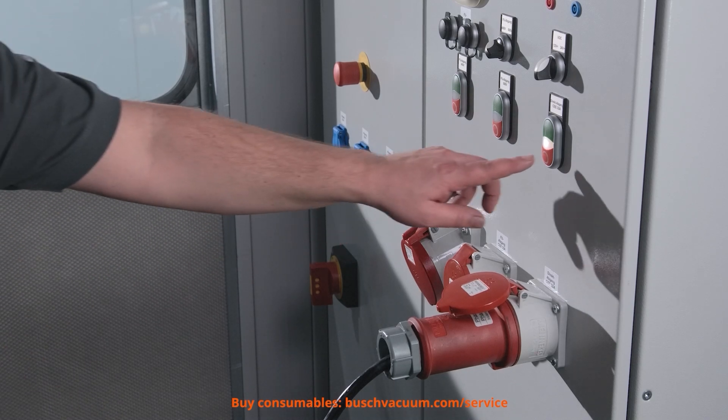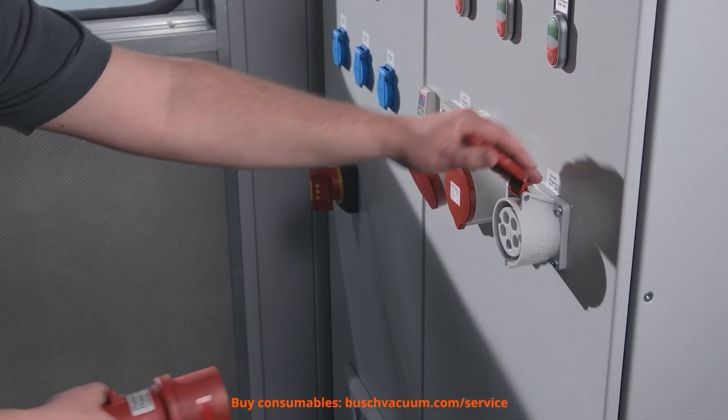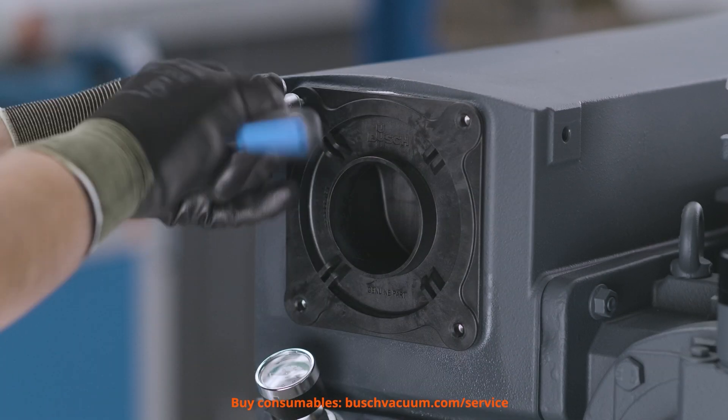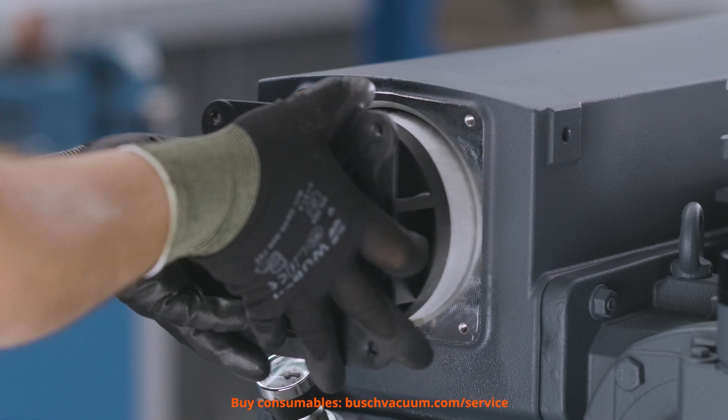Before we begin, we ensure a safe working environment and shut off the vacuum pump. Then we loosen the exhaust filter carrier and take it out. The filters have to be disposed of properly.